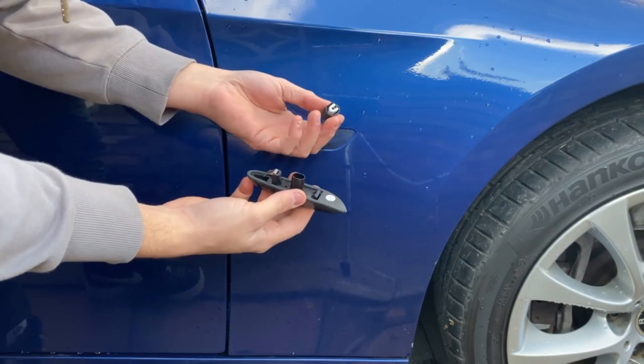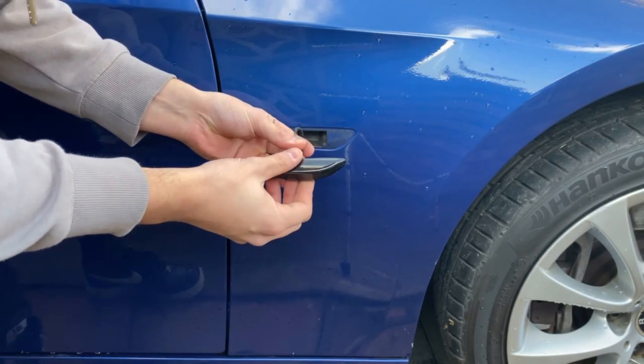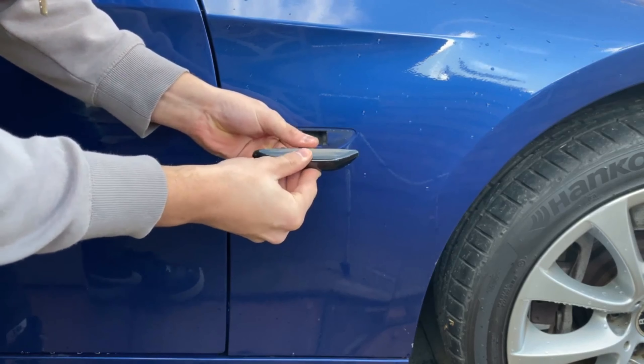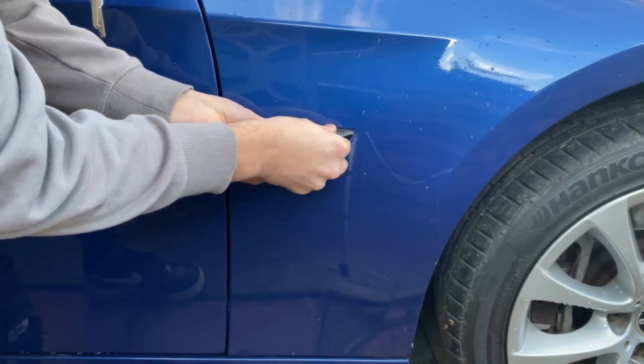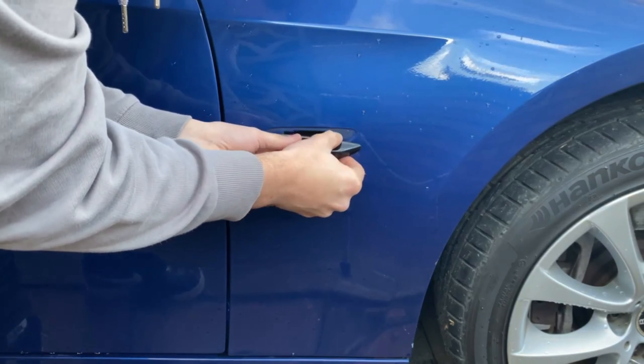Next, if you look at the fitment, just looking at the connector you can see how it will connect. Then slowly just push the indicator back on without breaking anything.